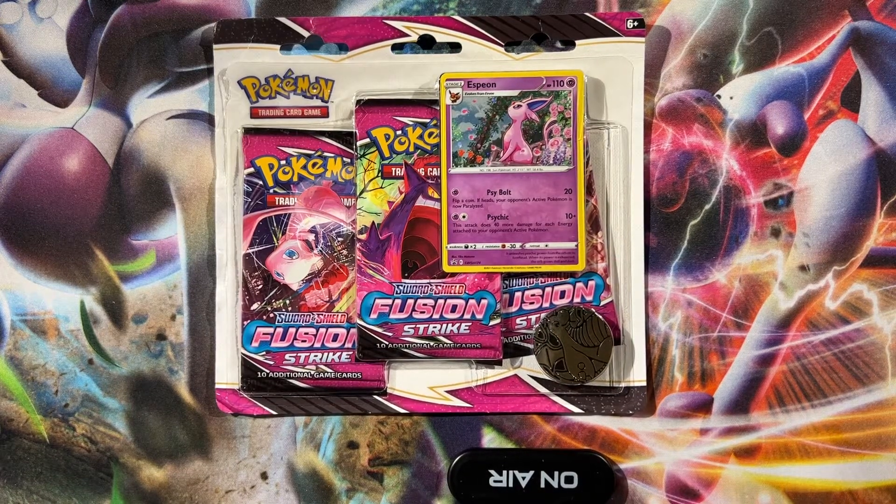Welcome back guys. These are the three-pack hangers and they always have the promo. This one came from GameStop the other day — I only got one, as it was the pre-order they had left.